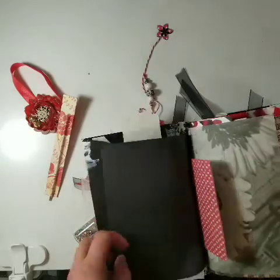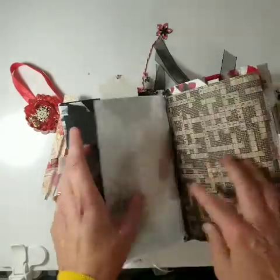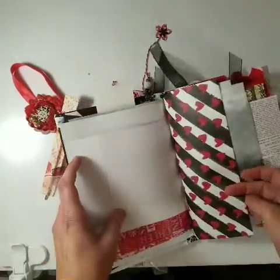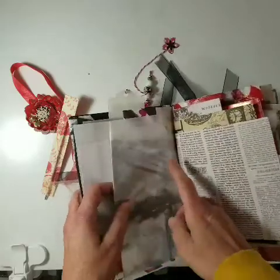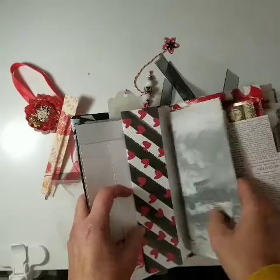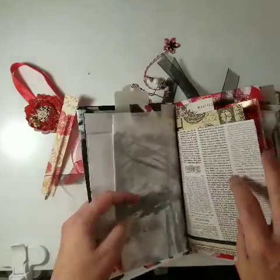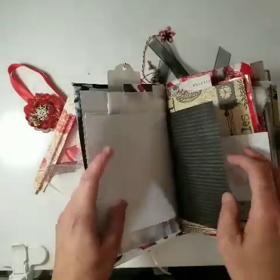Just some paper — black paper. This is a vellum sheet, some scrapbook paper, some holiday tissue paper, more scrapbook papers. This is the parchment paper sheet that I put down to cover my desk when I covered the cover, and it turned out really kind of cute so I threw that in there. Some more papers.